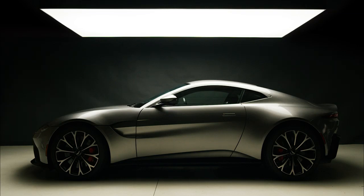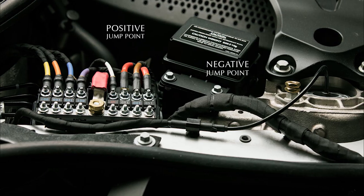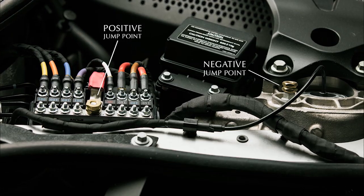Should you need to replace the battery of your vehicle, please note that it is located under the right rear passenger seat. If the car battery voltage is low and requires a jump, you will find battery jump points located under the bonnet.